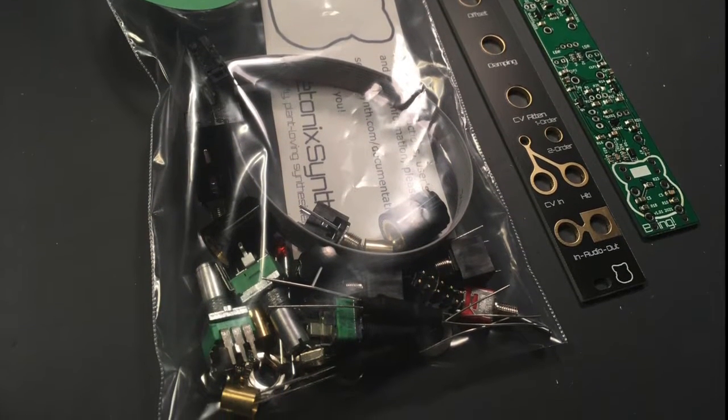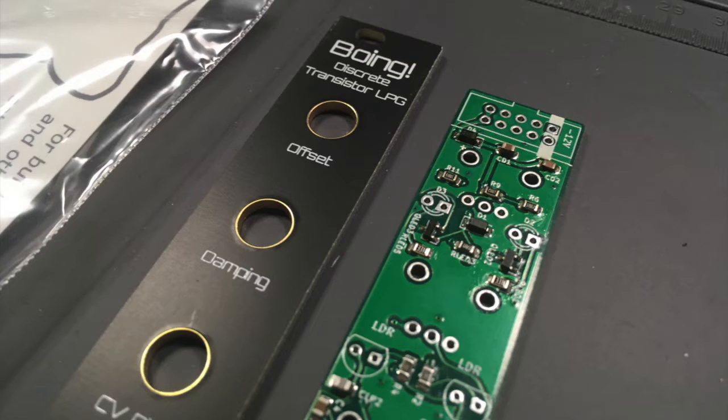Before soldering, it's a good idea to check out our build manuals and the bill of materials at SetonicSynth.com/documentation, and take stock of all the parts in the kit.